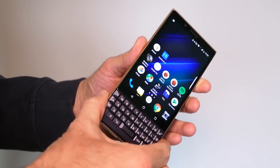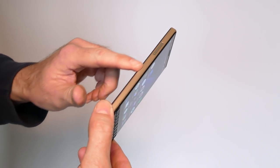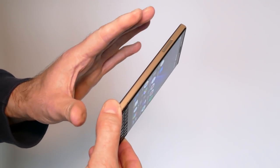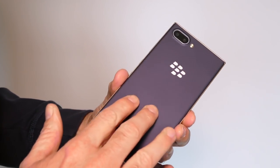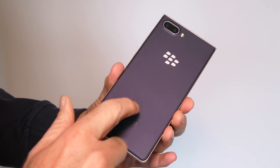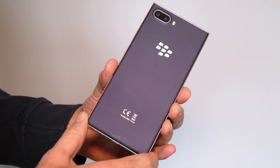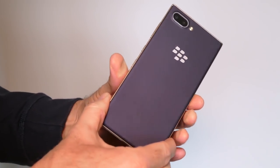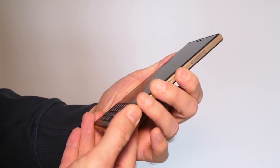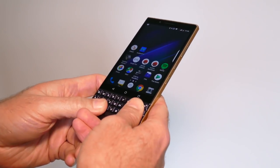The phone itself is not all metal. You've got a metal-look chassis — it's extremely convincing as metal, but it's not metal. The rear cover has got a different texture to it, slightly different to the regular Key2. All of this makes the phone a little bit lighter and much more comfortable to hold. It's not quite so top-heavy when you're trying to type on the keyboard.